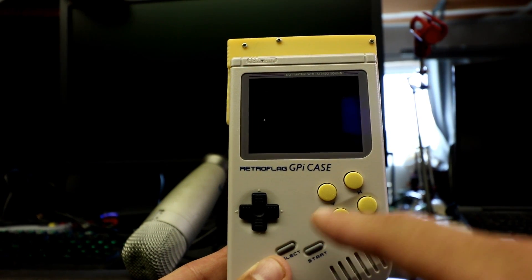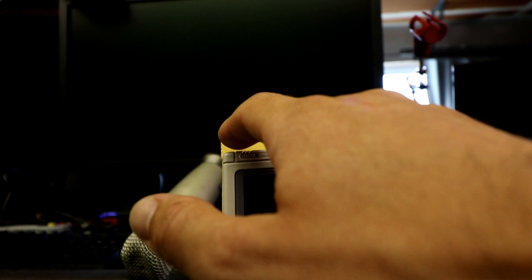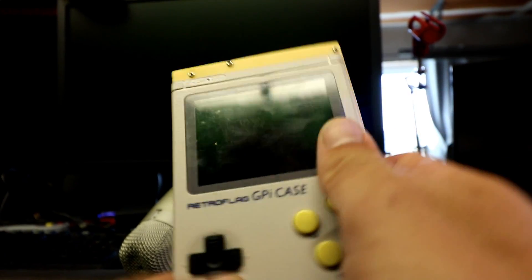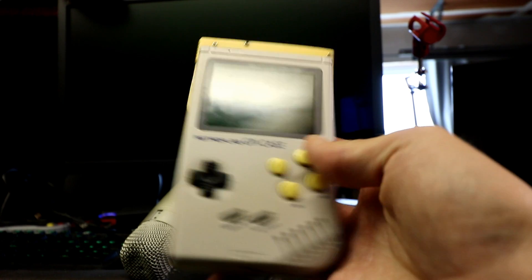I swapped out the D-pad and buttons in a separate video — I'll put links to those. It'd be cool to add a little sticker here, but the Orion doesn't really protrude much from where you're holding it, so it's a nice upgrade overall.